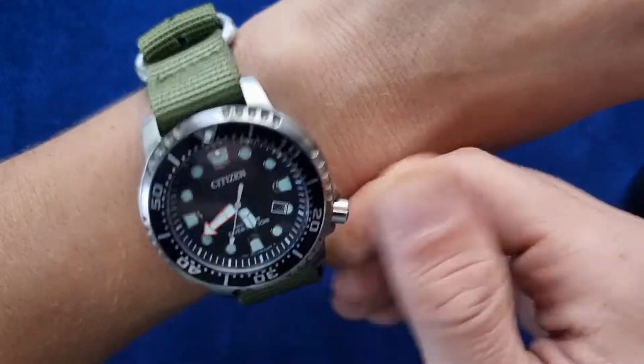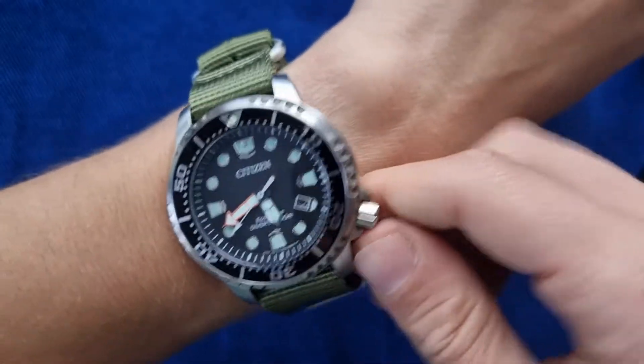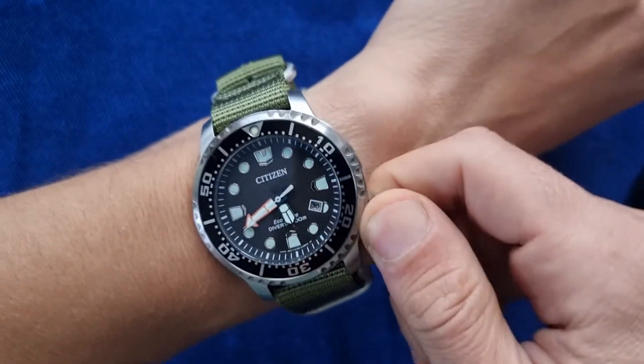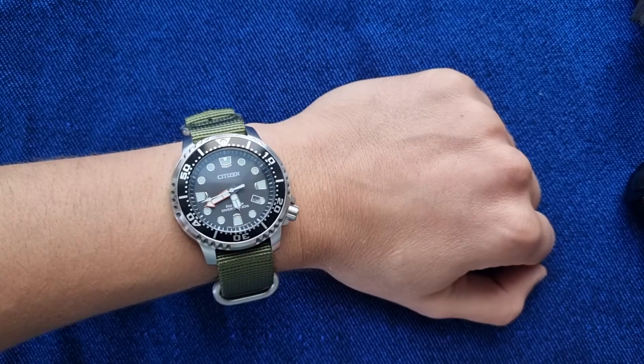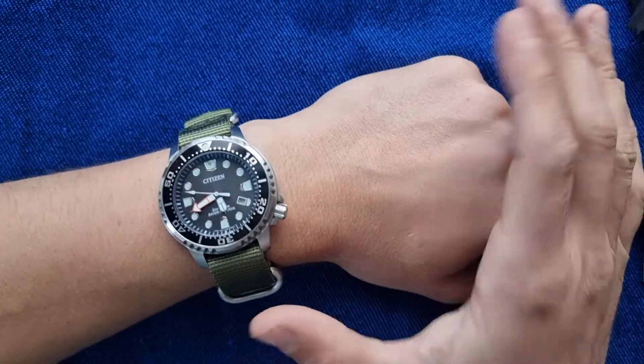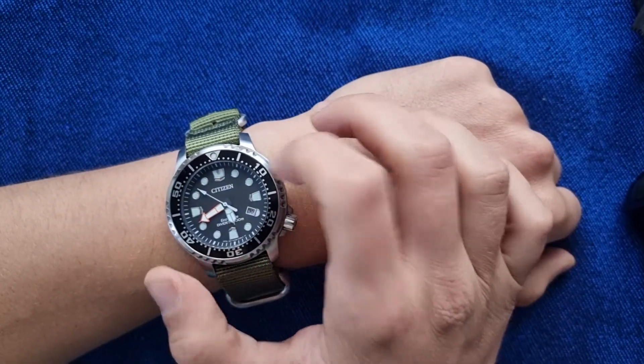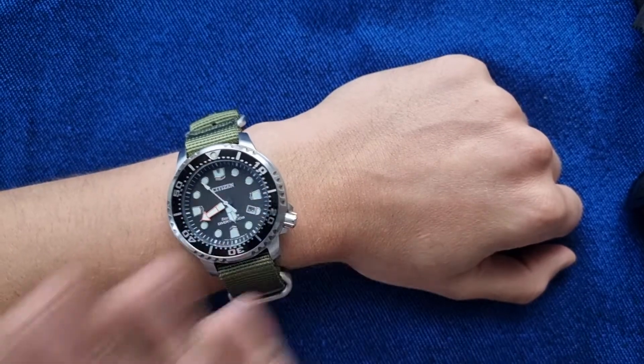It has a screw-down crown as well. So it has all the bells and whistles to make it a tough beater watch, and at the same time it has really cool looks. As you can see on my wrist, it doesn't look big at all even though it's 44 millimeters.